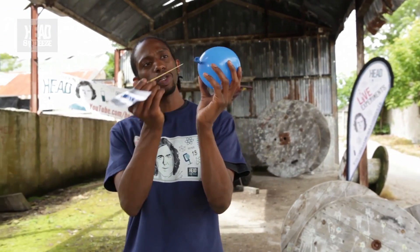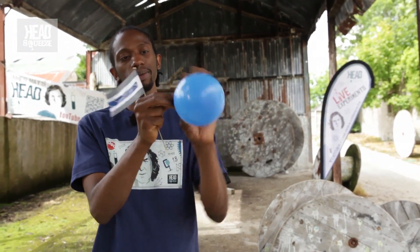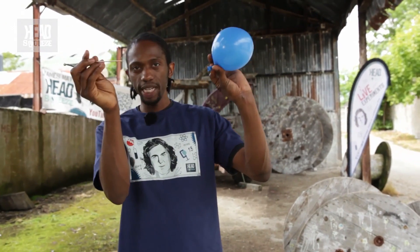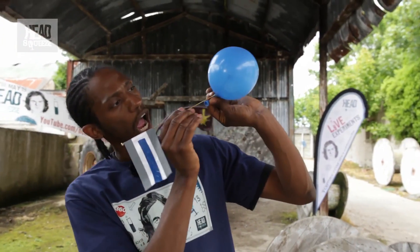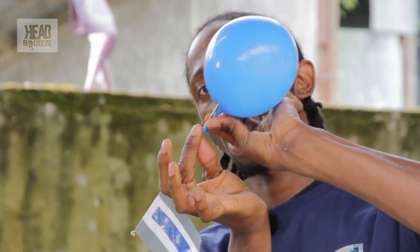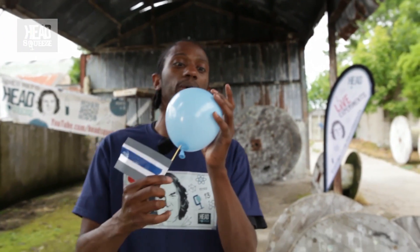Rubber is a polymer. On this balloon you've got the dark parts here and here, and that's the parts that isn't stretched as much. So what I can actually do is take a really sharp object, if I'm lucky, stick it through there. Look at that — it's inside and it hasn't popped. You normally think balloons would pop when you put something sharp into it.